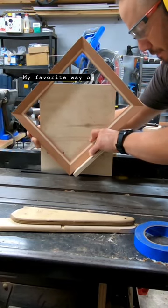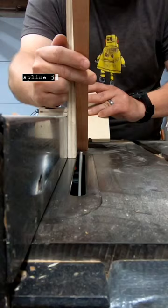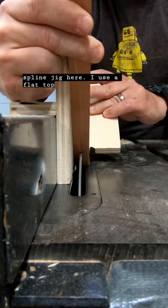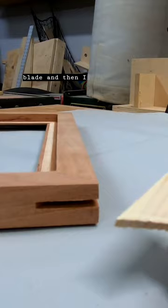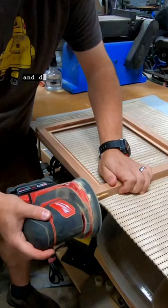My favorite way of upping my picture frame game is by adding splines. As you can see, I made a pretty simple spline jig here. I use a flat top 1/8th inch blade and then I add in some contrasting wood in the dado, do a little bit of sanding, and it turns out really nice.